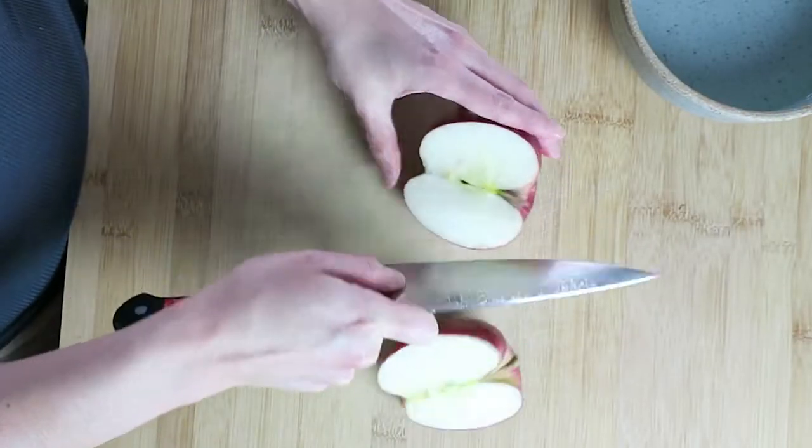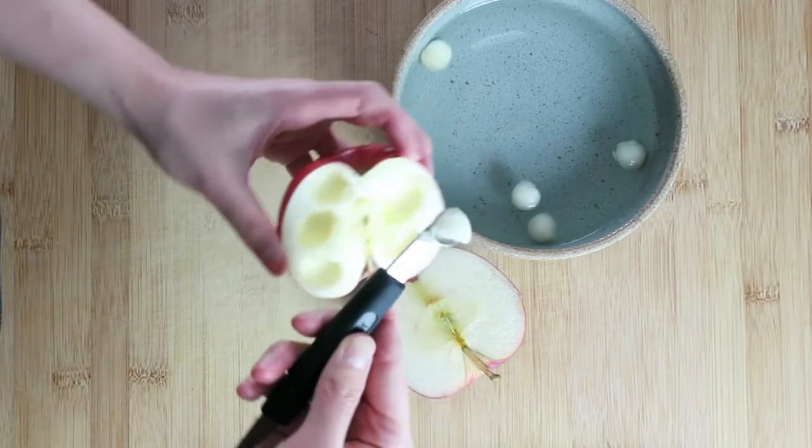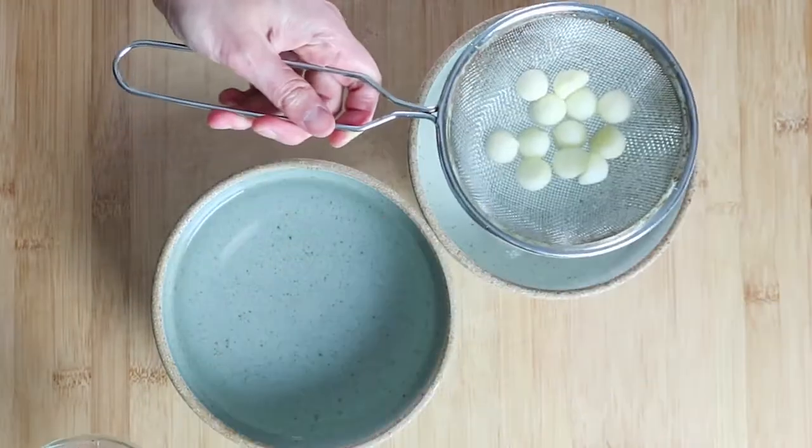Cut the apple in half. Use a melon baller between 10 and 15mm to scoop out the flesh. Soak in salted water for a few minutes, rinse in fresh water, then drain.